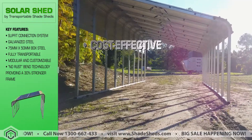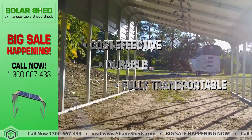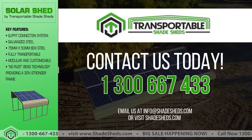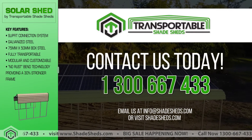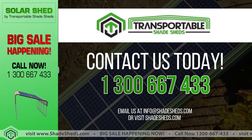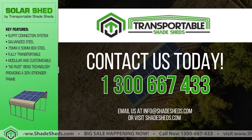Cost effective, durable, and fully transportable. Do you need a lasting solution to your solar panel mounting problem? Give us a call and let's make your work a lot easier with our product. We can't wait to work with you. Dial 1300 667 433, or email us at info@shadesheds.com. For more info, visit www.shadesheds.com.